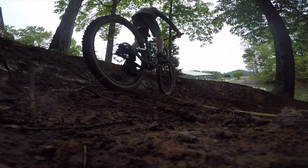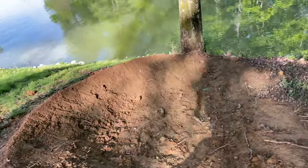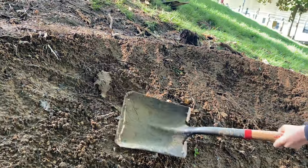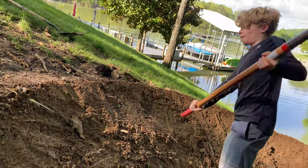And if that doesn't work, we're going to try to put some car wax on it. When the dirt sticks to the shovel like this, it makes it very hard to shape and build berms.